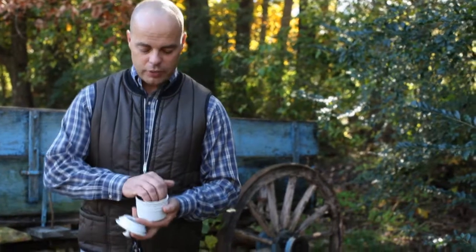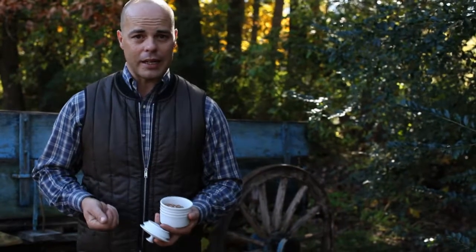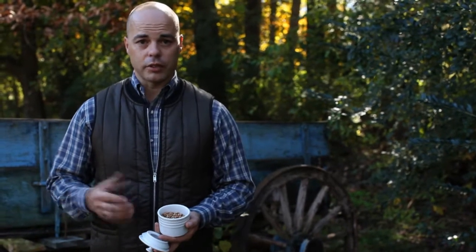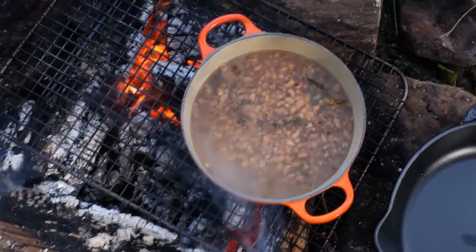These are the sea island red peas, which is a type of cowpea or what's most commonly known as a black-eyed pea. We love using it here for its historical purposes, and it also cooks really quickly and has a great flavor. In the cassoulet today it's going to add a real burst of protein and some nice structure, filling in for the beans in the cassoulet.